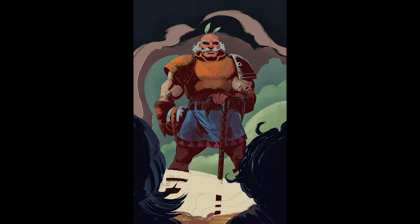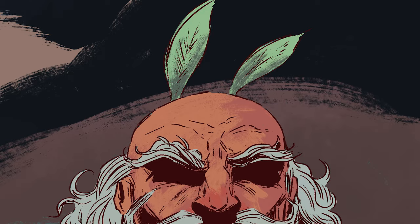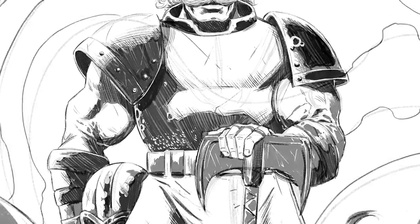Yesterday I penciled, inked, and edited this knight who is burly but has soft little antennae like a luna moth. It's from a comic I'm working on, so I promise it does make sense in context. I screen captured the entire inking process and now I'm going to walk through it with a little bit of commentary, showing it to you sped up so that this video isn't too long.